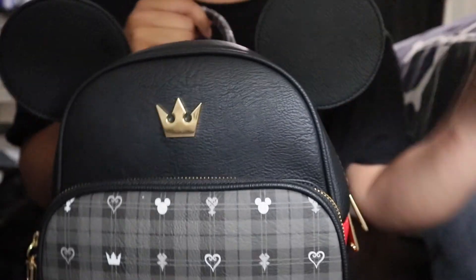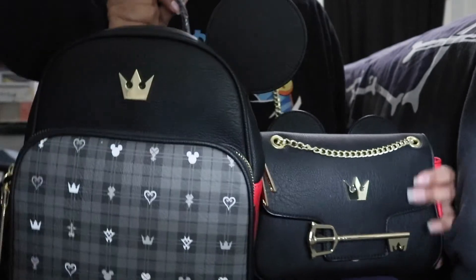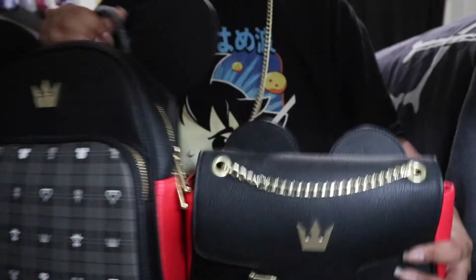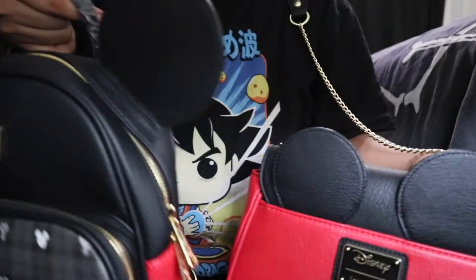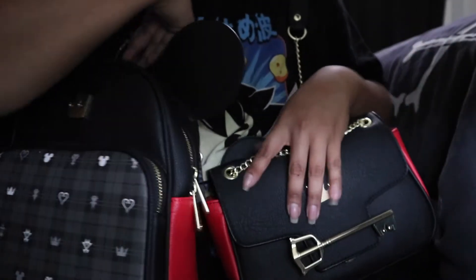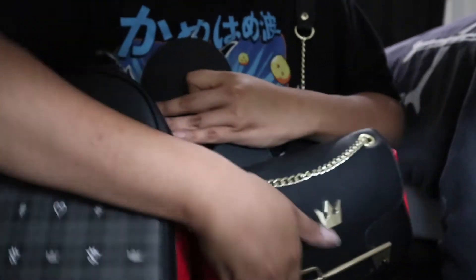Now let me show you the similarity with the Mickey Mouse crossbody bag, because this can convert into one. Here's the Mickey Mouse crossbody bag and here's the backpack I'm reviewing today. You can see they both have the crown logo, the crown emblem — no pun intended — and they have Mickey Mouse ears just like the backpack. It has the gold coating, and the inside has the same fabric as the crossbody bag.